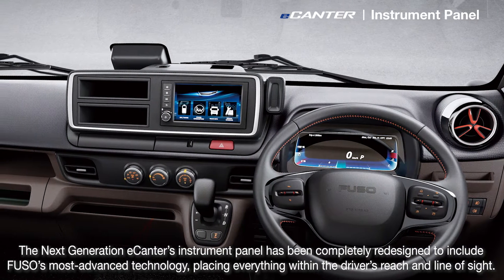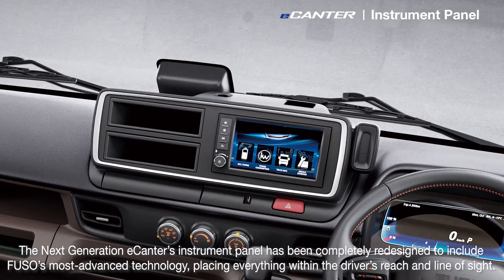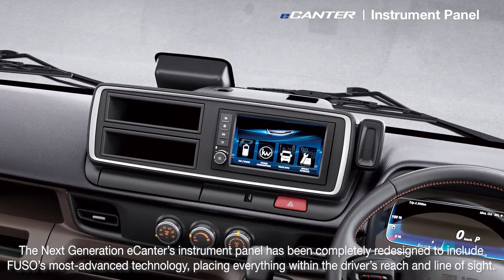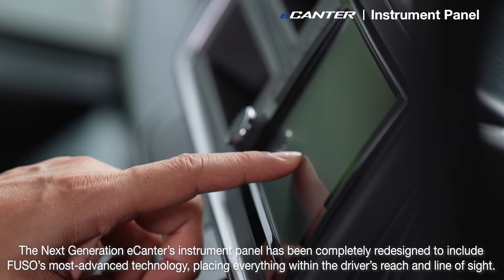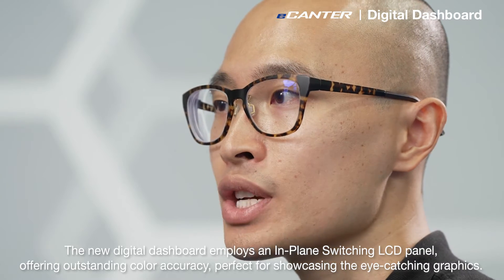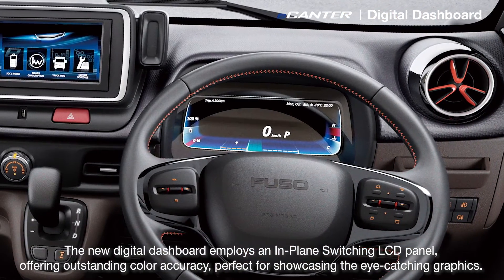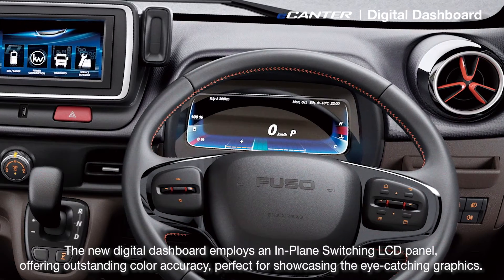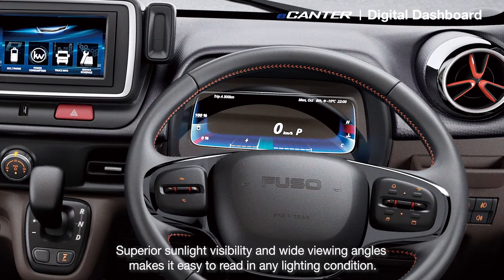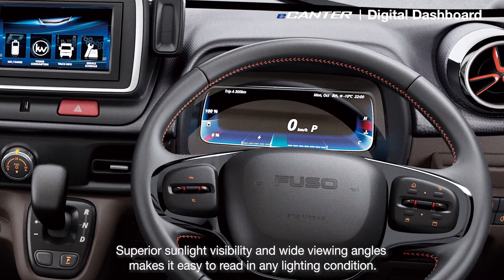The next generation e-Canter's instrument panel has been completely redesigned to include Fuso's most advanced technologies, placing everything within the driver's reach and line of sight. The new digital dashboard employs an in-plane switching LCD panel, offering outstanding color accuracy, perfect for showcasing the eye-catching graphics, superior sunlight visibility and wide viewing angles, making it easy to read in any lighting condition.